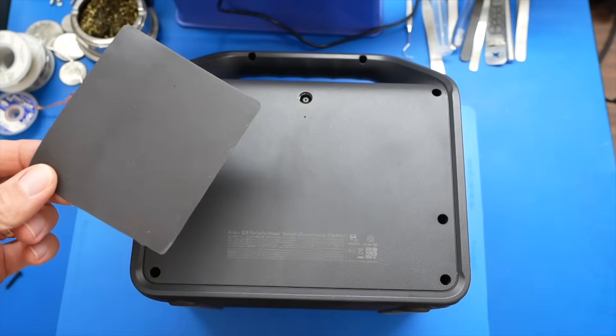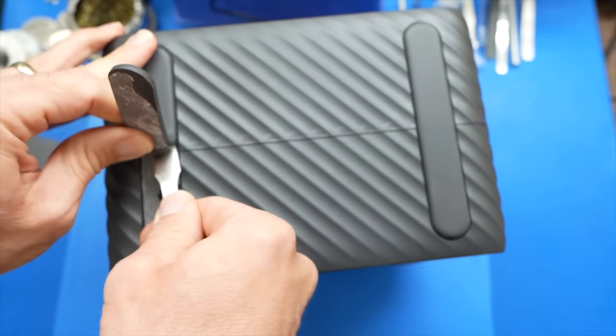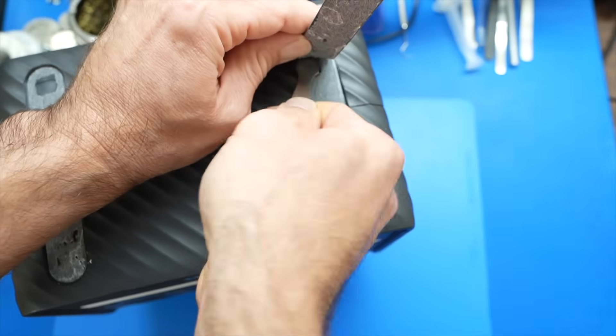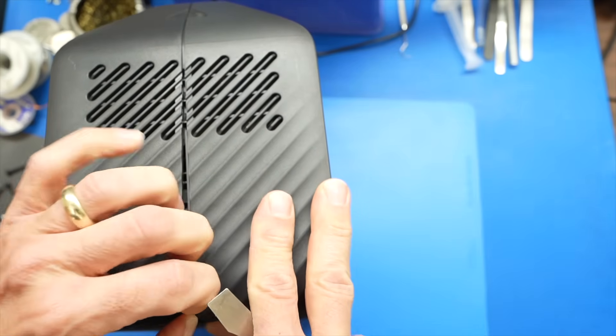A handy trick I've used over the years is to get a refrigerator magnet to hold and keep track of all your screws. Another thing I've learned by taking things apart is that there are probably screws hidden under rubberized feet. I've also learned to go slow and not force things.